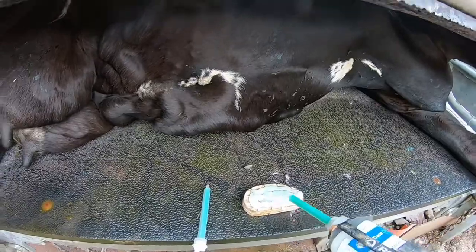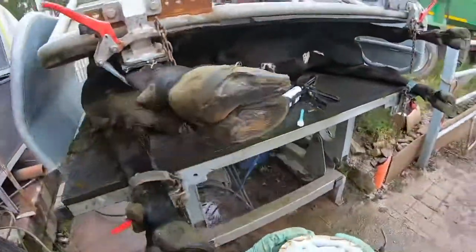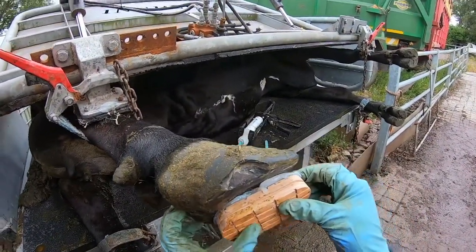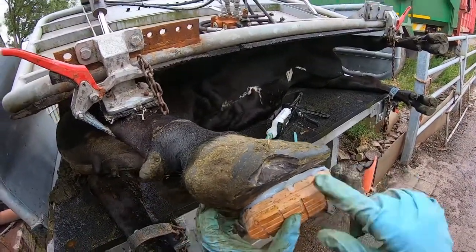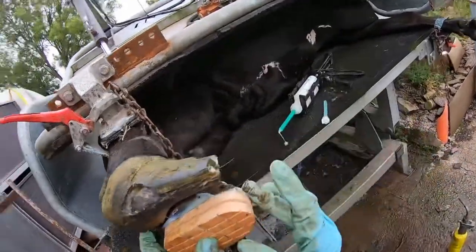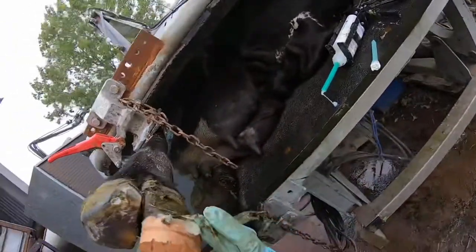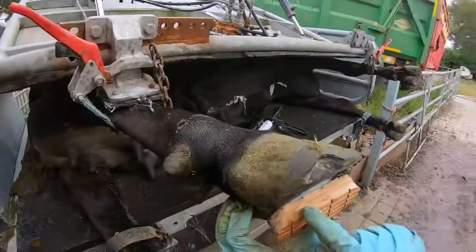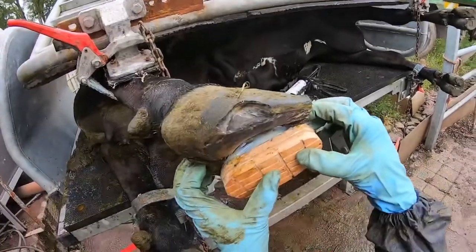We just apply the glue like this, going round and round. That's enough for this one. Then we press on the block — we don't press it on really hard so we squirt out all the glue, but we give it a gentle enough press. We also need to make sure we don't sit the block too far forward on her foot. That will be perfect, and we make sure there are no gaps — just press on there very gently.